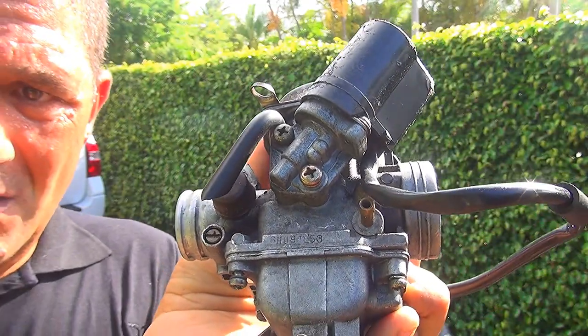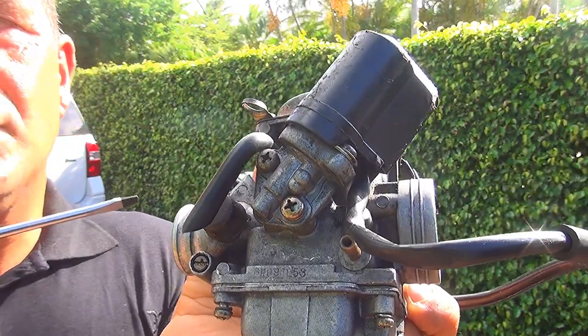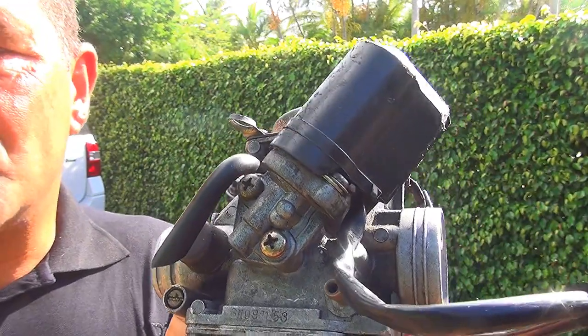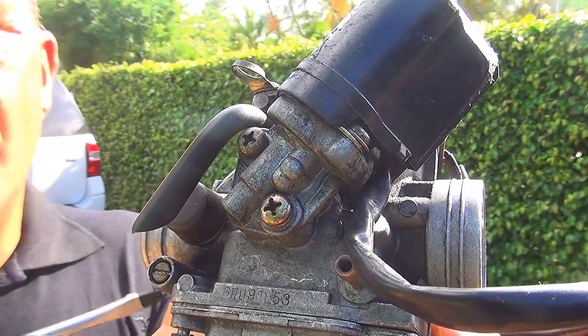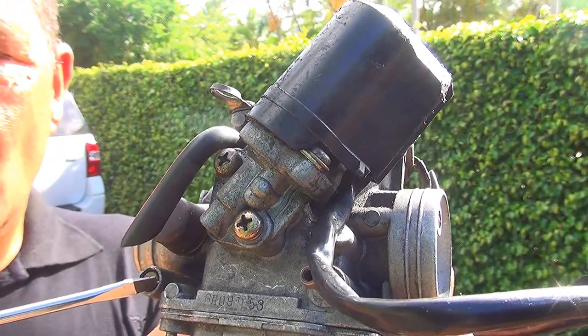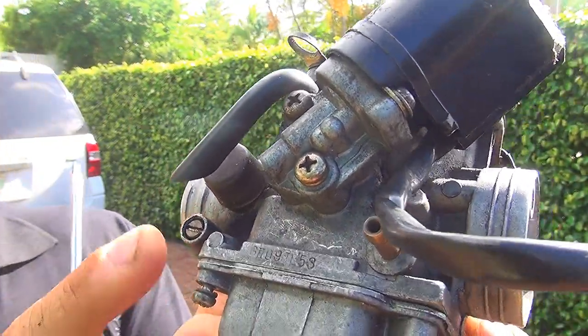If you are higher than 1,000 feet elevation, you can set this to one and three quarter turns out. If you are at sea level, you can use two full turns out on this screw.